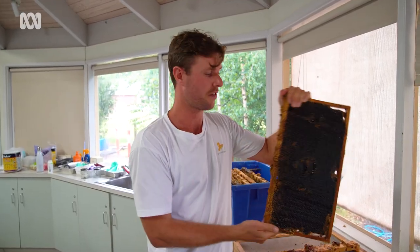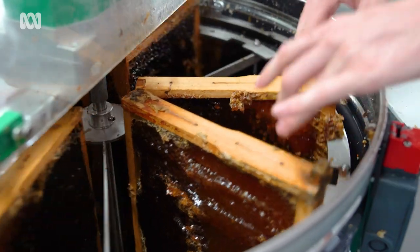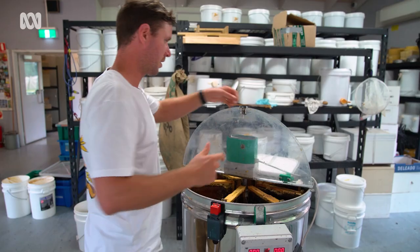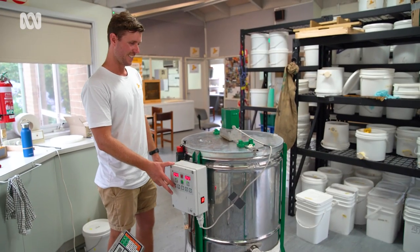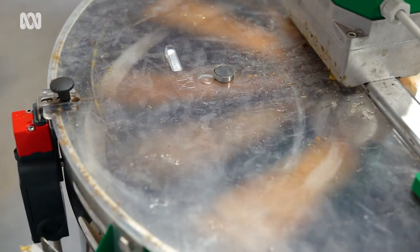Once we've got the wax off on both sides, we move this frame of honey into here. Once we fill this up with all eight frames we got yesterday, we'll spin it out. You can hear the honey starting to fly against the wall. All right — you ready for the honey? This is from South Yarra.